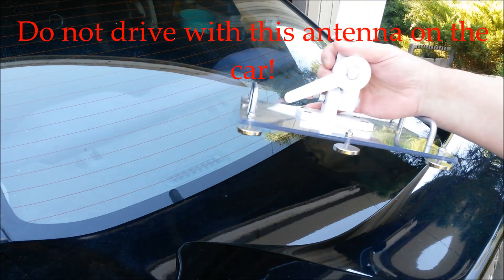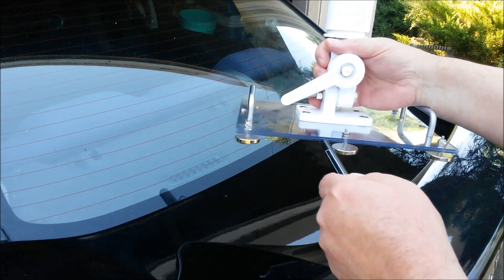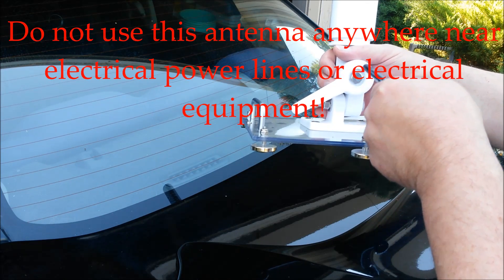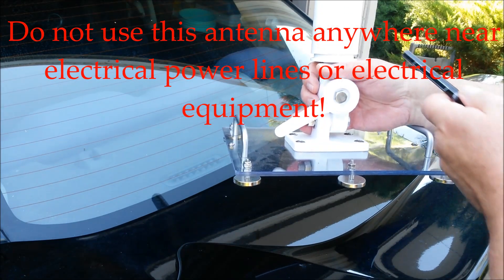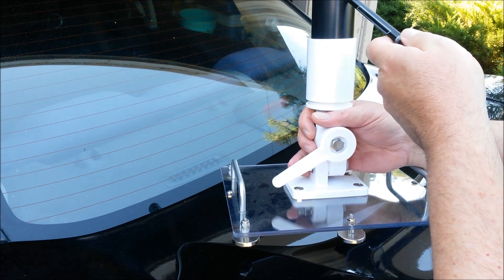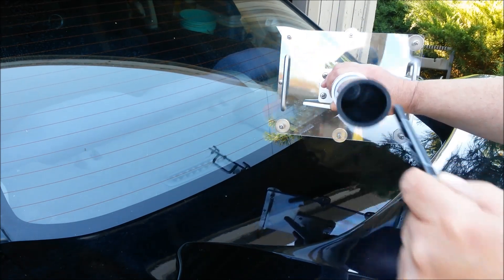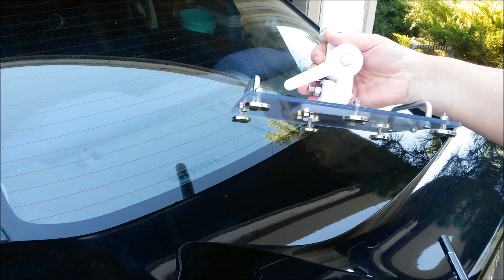This is the mag mount portion of the antenna. It has a plexiglass base made out of two sheets of thin plexiglass bolted together. This is a Shakespeare ratchet style antenna mount. Up here we have a couple pieces of PVC pipe adapters and couplers, and here a piece of ABS pipe, nine inches long — it could be PVC, it's your choice. The antenna mast actually fits in here, fits loosely into that piece of pipe.